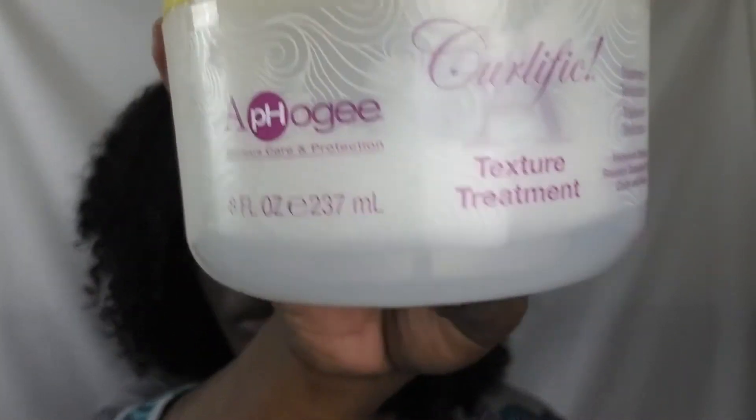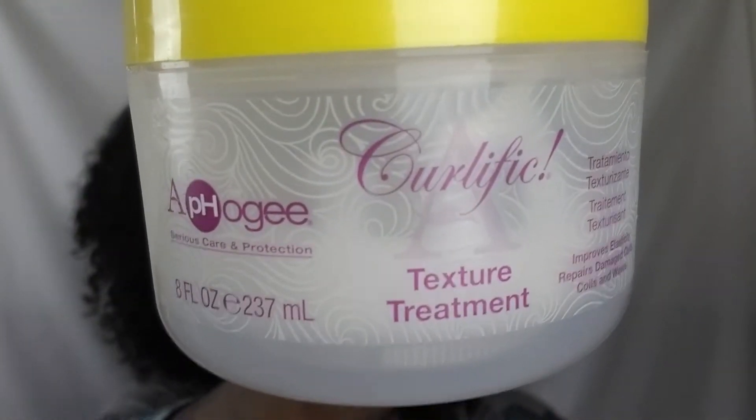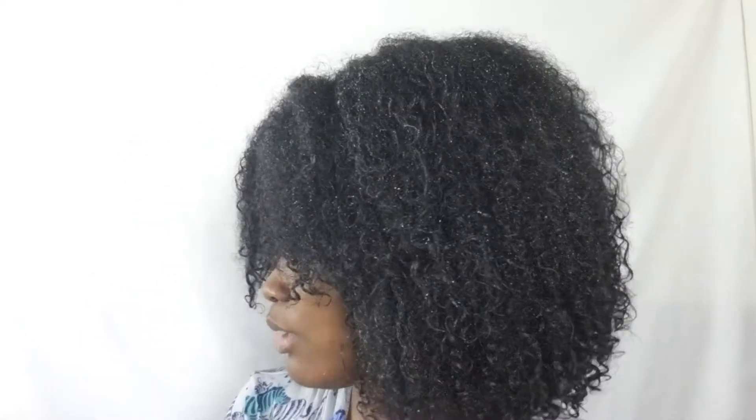I did do the AfroG texture treatment today. I used this stuff — I have been using it every week, and then last week I tried some new stuff, but I was like, let me use that since I know it works as far as my wash days go, getting my curls and any elasticity to come all together.